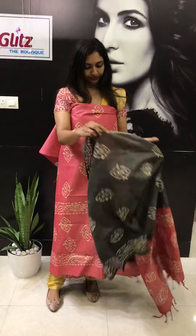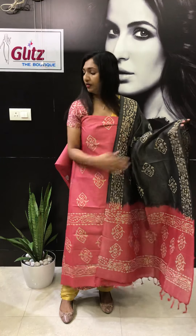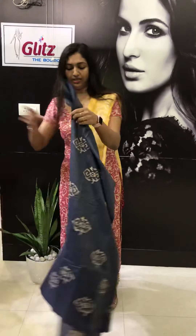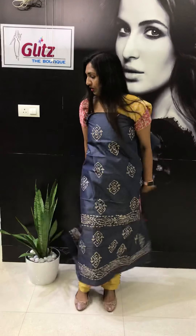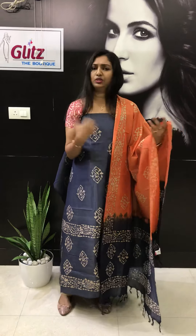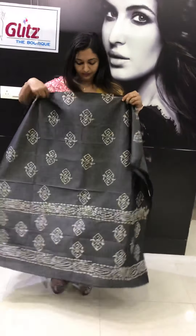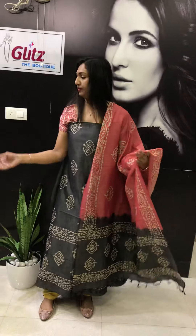This comes with pink and ash color — this is the bottom. Batik prints are always in fashion. All sets will be having one. This comes with blue and orange. You can use the dupatta on one side or you can use it on both sides also. This is the bottom. It also comes in the 1200 range.